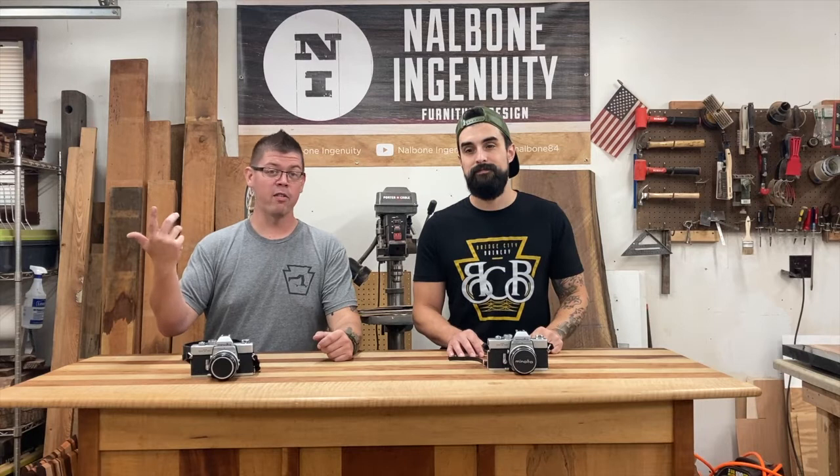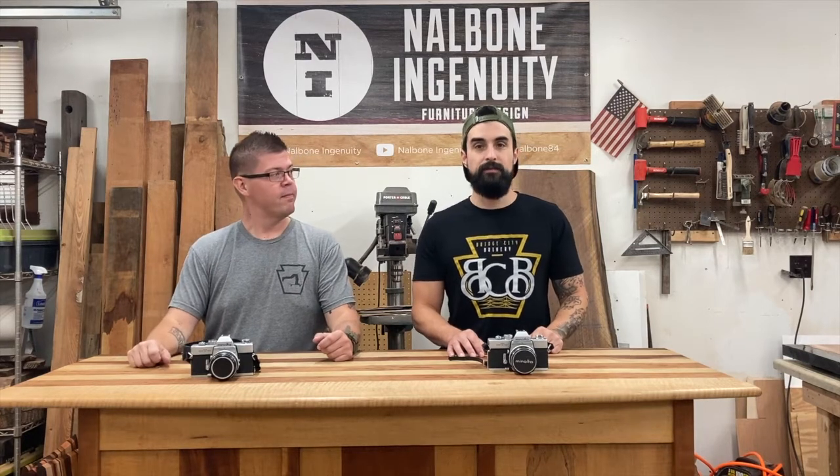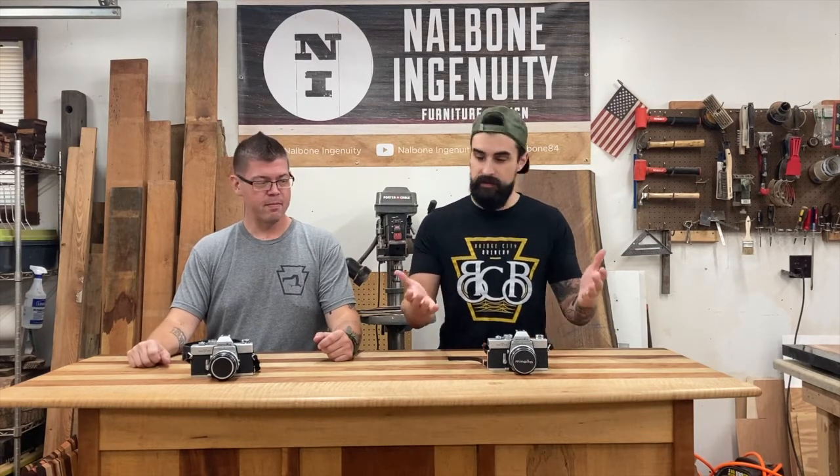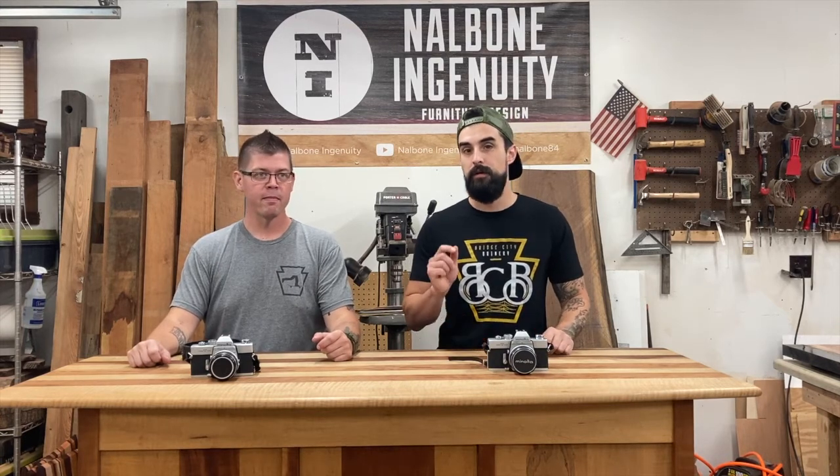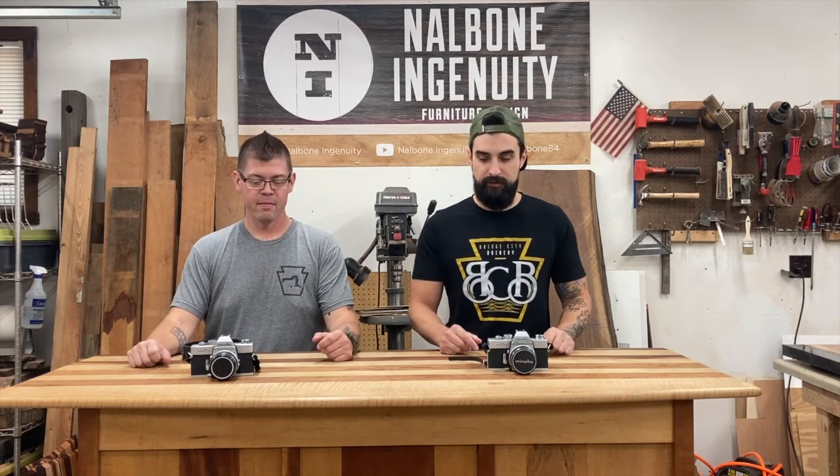Hi, I'm Steve and I'm Cory, and this is Bring Your Neighbor. Today we're getting super retro with it — we're obviously going to use our SRTs as usual, but today's challenge is pretty cool: we're going to shoot some incredibly over-expired film.